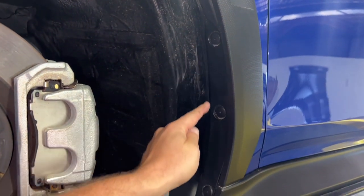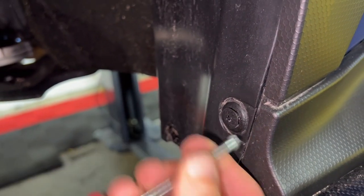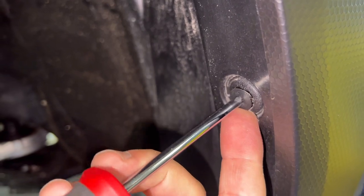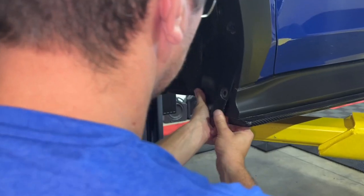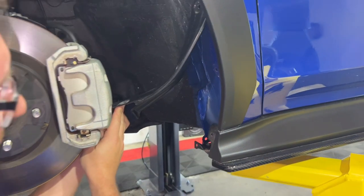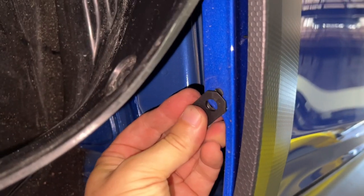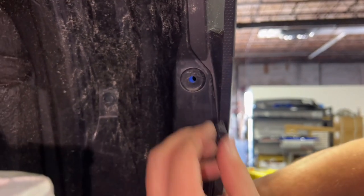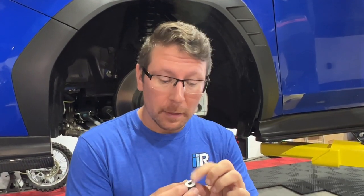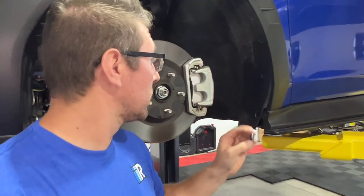Using a Phillips head screwdriver, remove these four retaining screws. This will allow access to behind the fender liner. Using the provided plastic wedge anchors, attach them to these locations. With the liner back in place, reinstall the factory push pin into the top hole. In the kit there'll be two foam spacers — they have a stick-on back, so remove the paper and stick it onto the top hole.